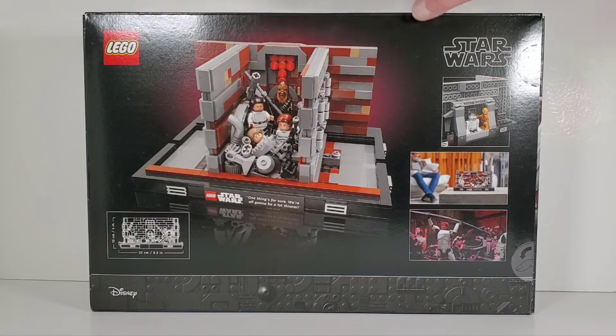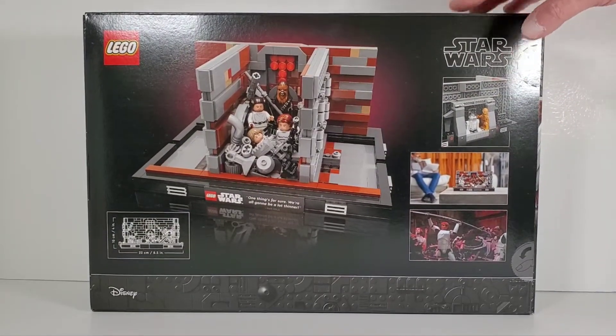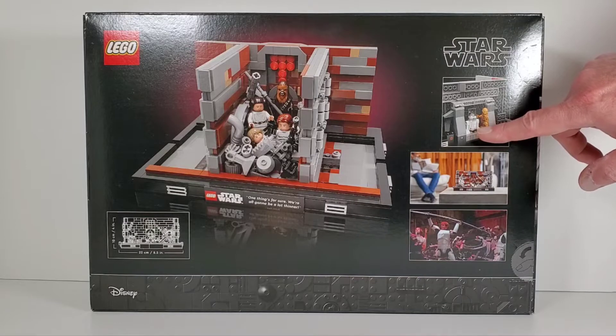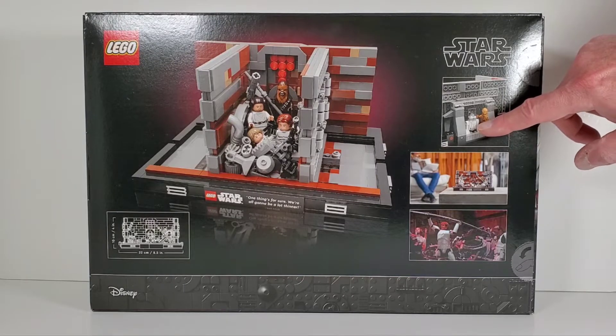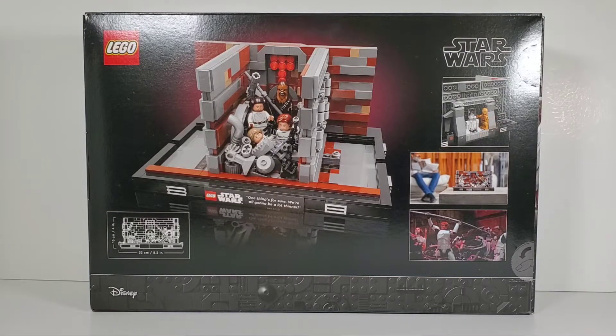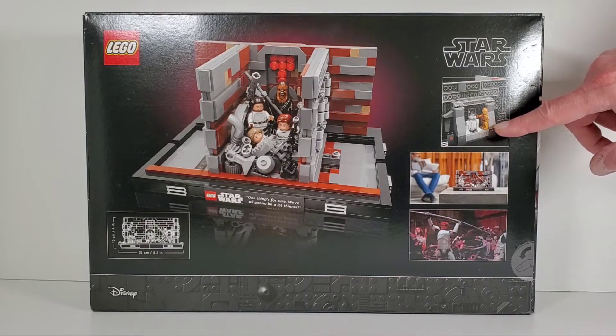The walls do come crushing together - it's a sliding mechanism that you can build, which is pretty nifty. And finally R2D2 finally gets a back print! For all these years his back has always been blank and it's always driven me crazy. They finally got smart and put some back printing on there - it's about time, and I hope that's permanent.